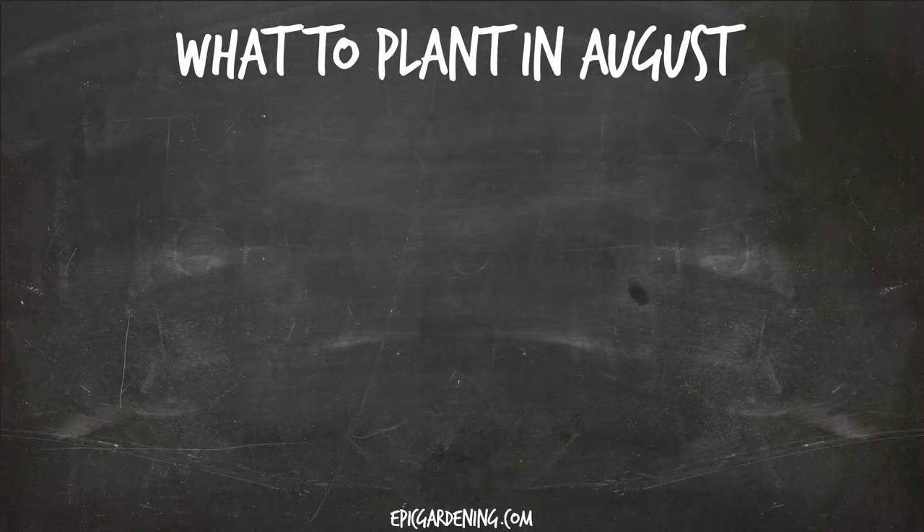What's going on guys, Kevin from Epic Gardening here. Today we are talking about what to plant in August. Now most gardeners are probably winding their summer gardens down, getting ready for good harvests and not thinking about planting something new. But in fact, in most areas of the United States, you can plant something new and in some zones, you can actually get a really nice fall crop going of many, many different plants. So let's get into it.